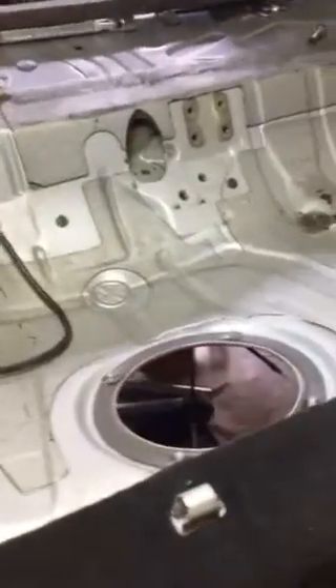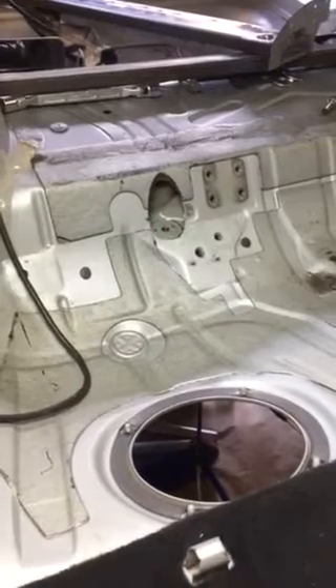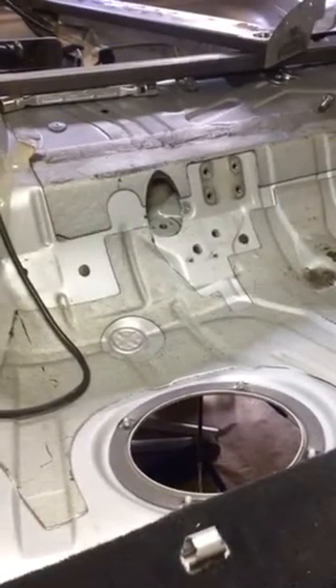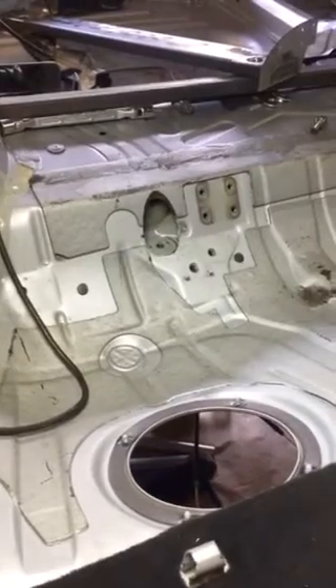This is Vince at Practical Performance R&D. I'm currently repairing and reinforcing this E46 M3, and I thought I'd shoot this video to demonstrate why I claim...